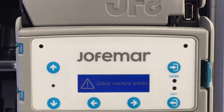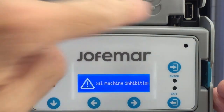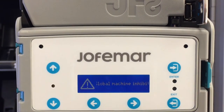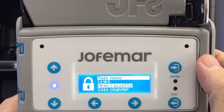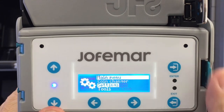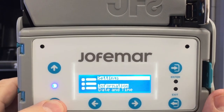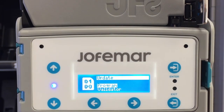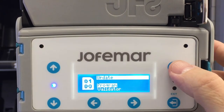First, get the pendrive and install it in the pendrive port. Then go into programming, scroll down to settings, enter, then scroll down to update and enter. It will tell you to program, so just enter.